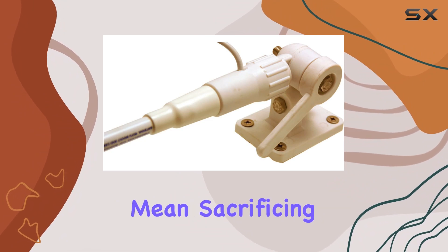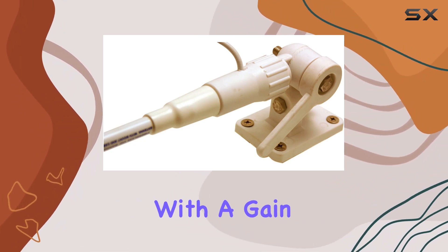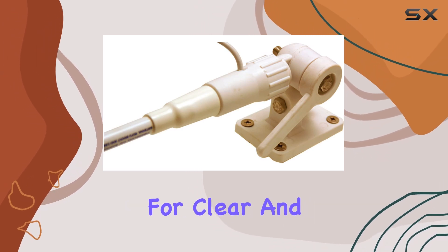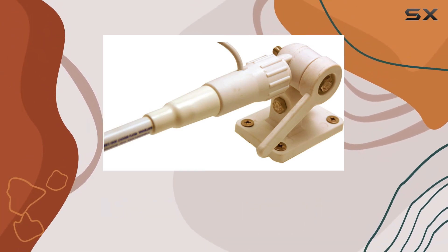But durability doesn't mean sacrificing performance. With a gain of 6 dBd, this antenna delivers excellent signal strength, allowing for clear and reliable communication when you need it most.